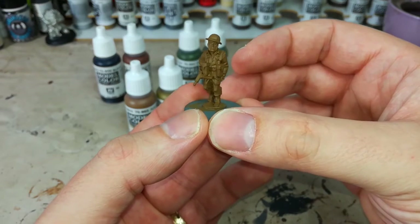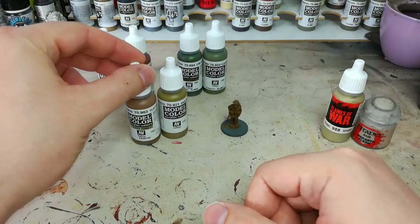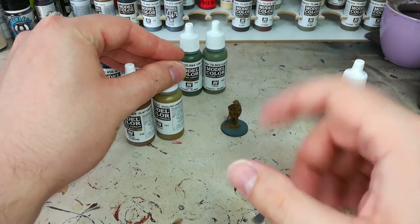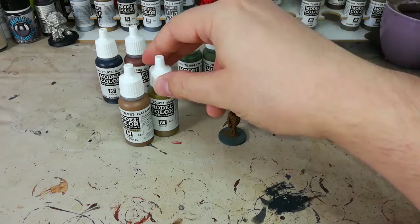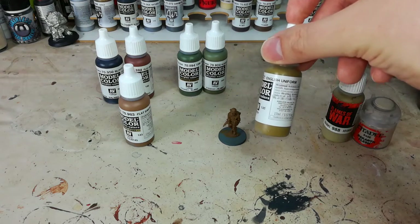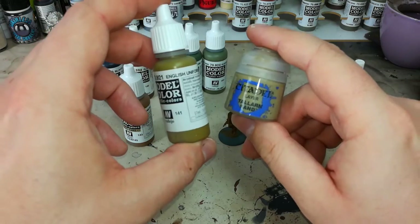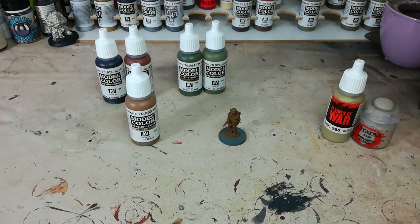I want to touch on a couple of differences in color before I get into painting, which comes down mainly to manufacturing differences. I've got here both Flat Earth and English Uniform. I'm painting an English Trooper but I'm going to use Flat Earth, because English Uniform has a slightly green tinge to it. That tends to make figures look more like Canadians, who had slightly more green in their color mix. So if you're painting Canadian troops or a commonwealth-based army, English Uniform is what I would use for that.